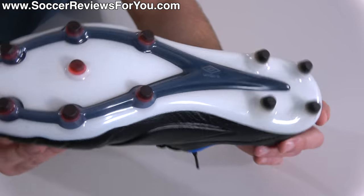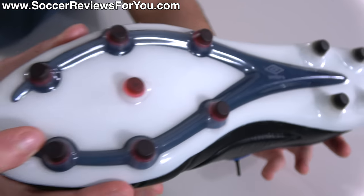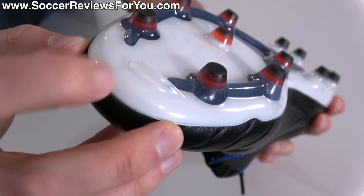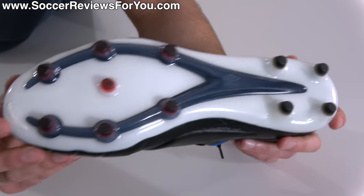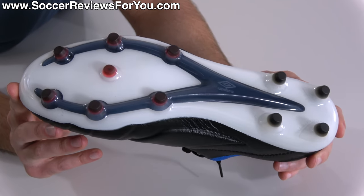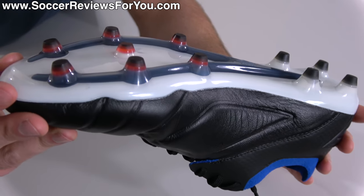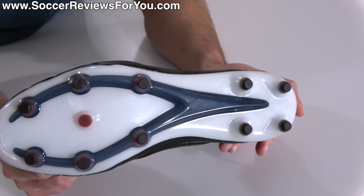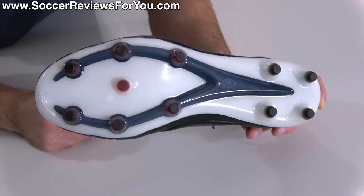The stud pattern is straightforward — pretty much all conical studs: four at the heel, six in the forefoot, one support stud in the middle, and a mercurial-esque toe-pick bladed stud, which every brand seems to be doing now. In comparison to past FG stud patterns from Umbro, it's the same general layout with slightly longer studs. Traction will be on par with most other football boots — not overly aggressive, pretty much what you'd expect.